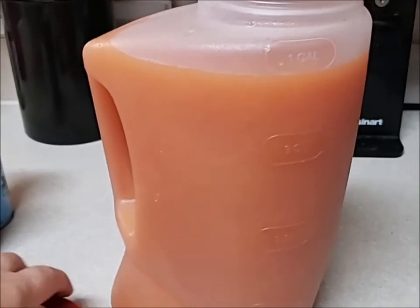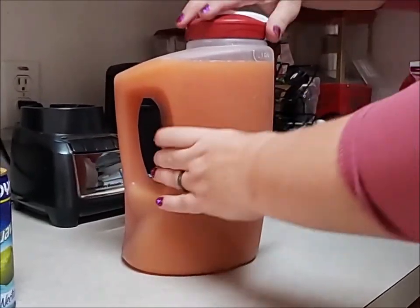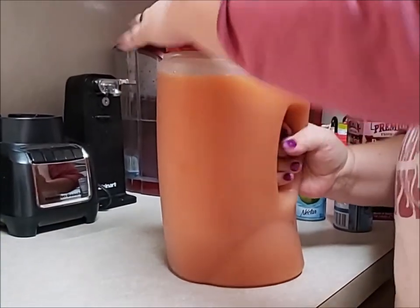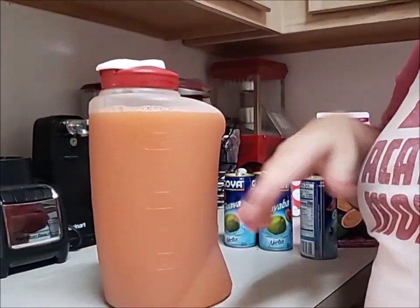So what we'll do is we'll put the top on, or you can use a stirring stick — either or. Make sure that top is on tight. Charlie's taking control — watch out. And we're just going to mix this, make sure it's all nice and mixed so that all the flavors go throughout. Then let's get a cup out.